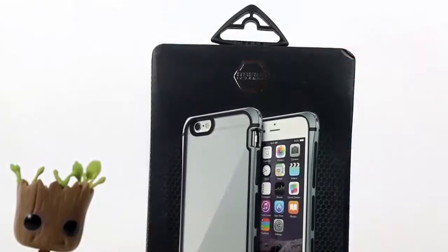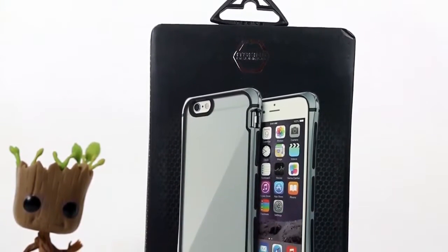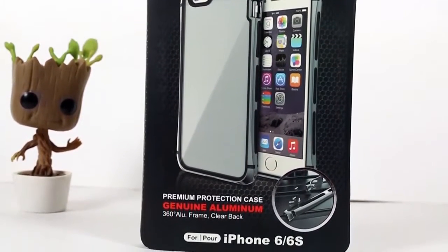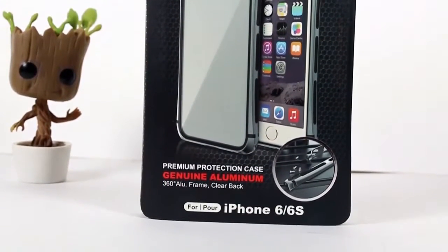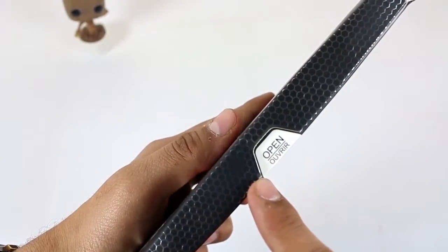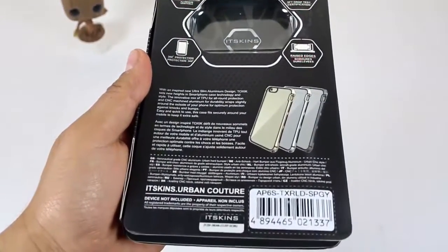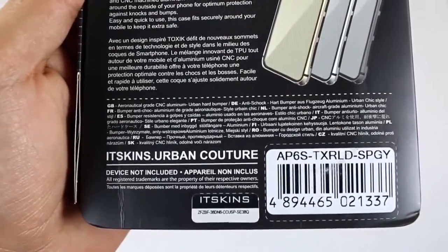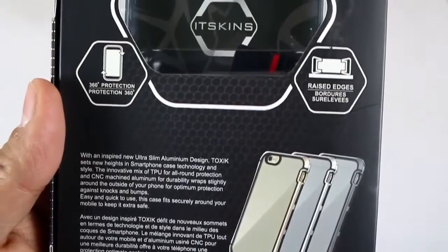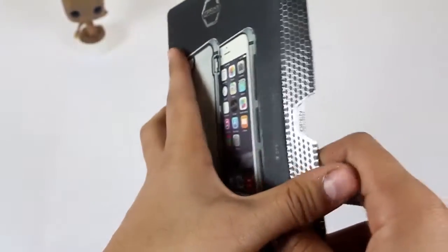Coming to the front of the box, it has a big picture of the case with the iTaSkins logo at the top, and a bit lower it is written 'Premium Protective Case with 360 Degree Genuine Aluminium.' This case is only compatible for iPhone 6 and 6s. At the right side of the package there is a sleeve for opening the case. At the back it has a serial number for the case which proves it is original, and different specifications about the case and the company are mentioned there.